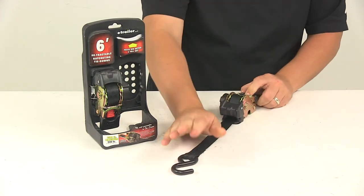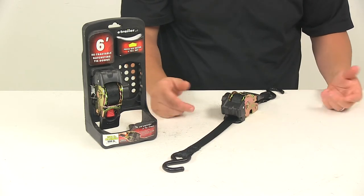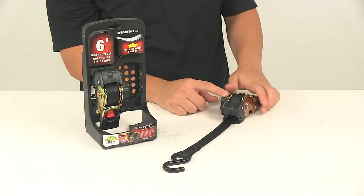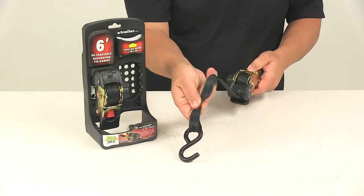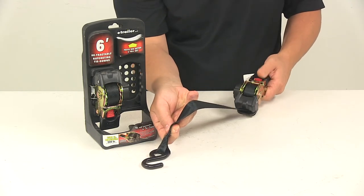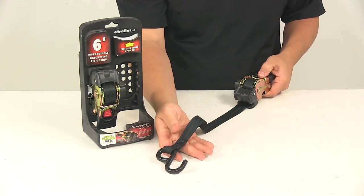When you're ready to remove the straps from your load, to release the tension: put the ratcheting handle in the lowest position, push in on the red push button — that gives you slack in the strap. Get your slack, release the button, and it holds in place. Then you can disengage the hook from the anchor point.